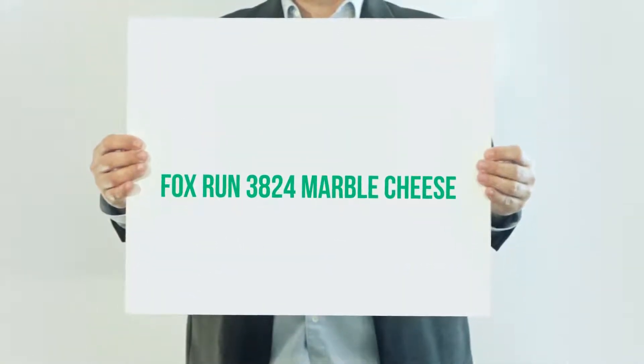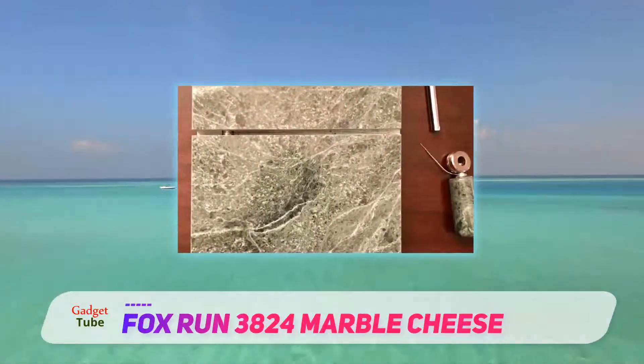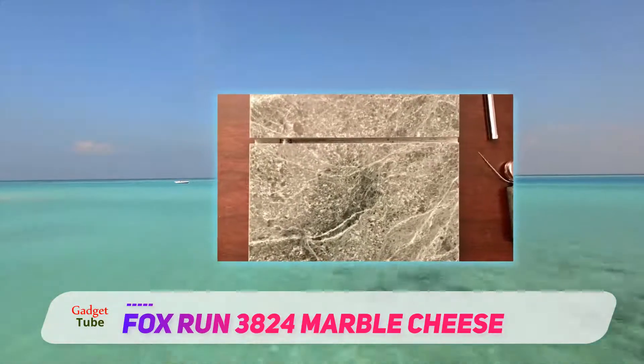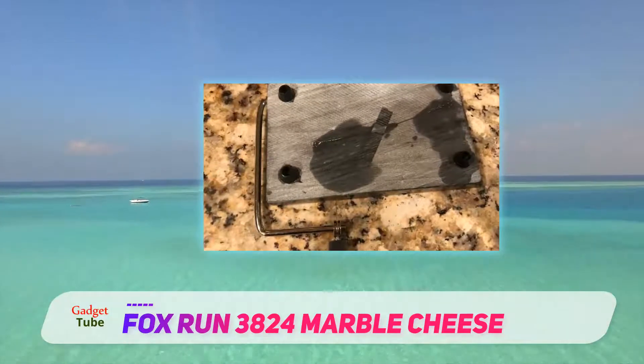Fox Run 3824 Marble Cheese Slicer — crafted from elegant green stone marble, it is an excellent choice for preparing and serving gourmet platters, featuring an attractive appearance and the durability of natural stone.